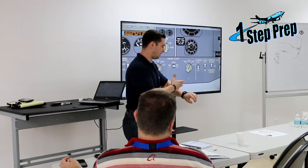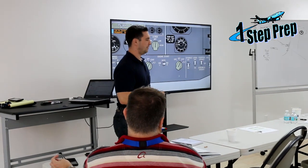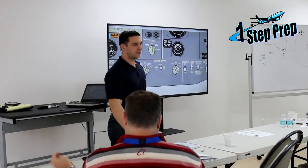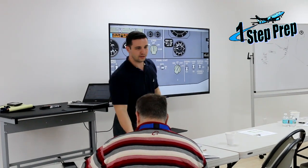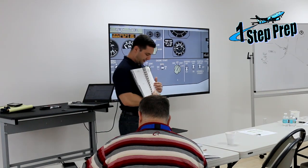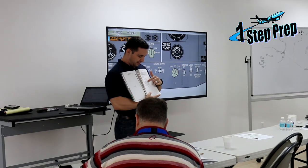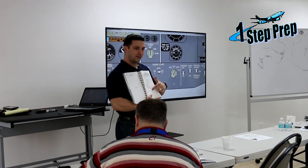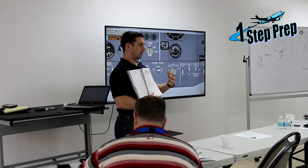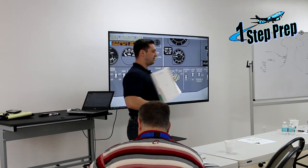We count: 58, 59, 60. Start switch off. The aborted engine start checklist is complete. How do you know it's complete? The boxes — that's the indicator. This causes confusion because people see additional steps below and think they have to get through the whole thing. The checklist is done when you've cleared the boxes. Keep that in mind.